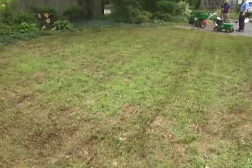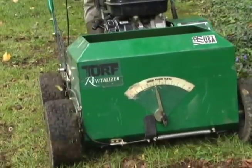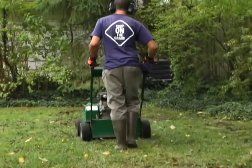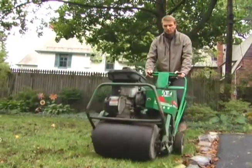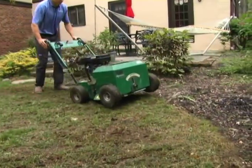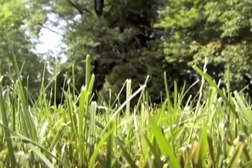Is your lawn thin, older, not that attractive? Super seeding is a great way to breathe new life into your lawn. We use a special seeding machine which improves the seed-to-soil contact as it plants the grass seed, which is essential for germination. Studies have shown that this method can increase germination by as much as 60%.